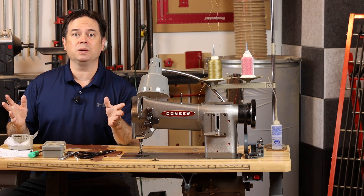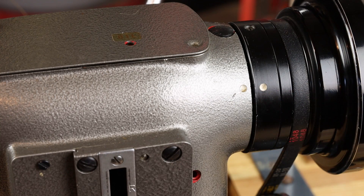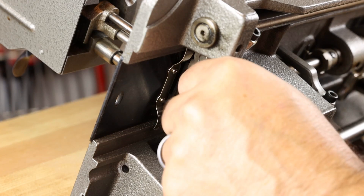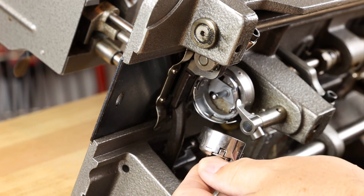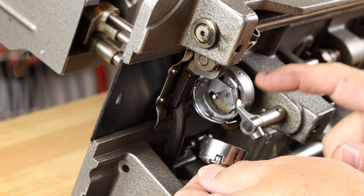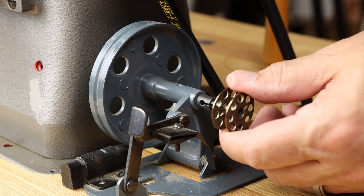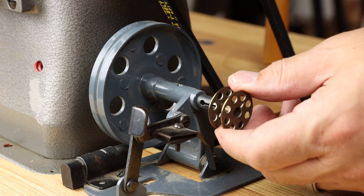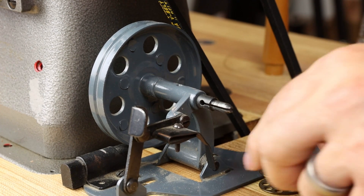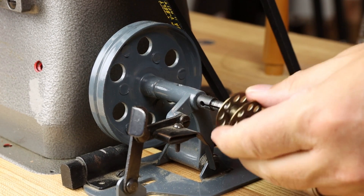Let's look at adjusting bobbin tension when necessary and how to load a bobbin. Before removing the bobbin, just make sure these two dots roughly align on the hand wheel — that position also correlates with the take-up arm at the top position. Then you can pop the bobbin case out. If it doesn't come out easily, your hand wheel dots probably aren't aligned, and the bobbin case opener will prevent removal. This machine uses M-style bobbins. Check the fit on the bobbin winder — if it's too loose, use a flat-blade screwdriver to gently splay it for a tighter fit.